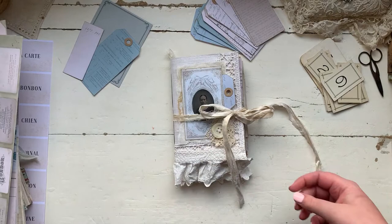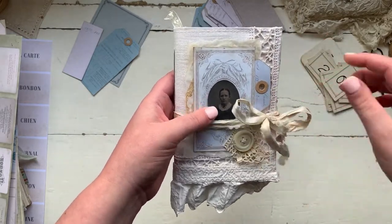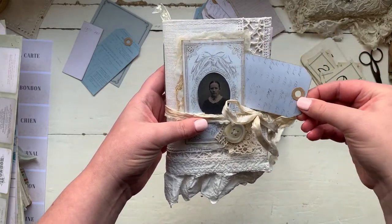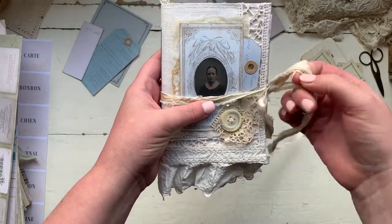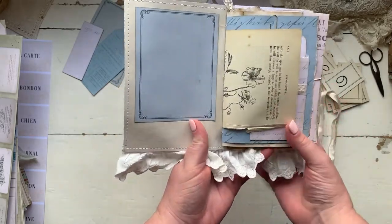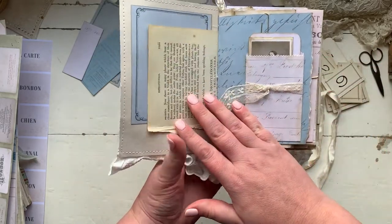On to the journal. This is two signatures. It's got a load of vintage linen on the front cover. This photograph is from the Elegant Ladies collection. I made a little tuck here for one of the tags from the French paper script pack, tied it up with a little bit of sari silk. This is one of the journal cards — like I said, they all coordinate with the same colors. And that's just a vintage book paper.